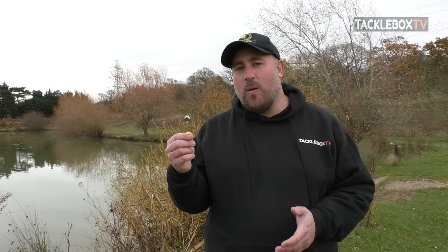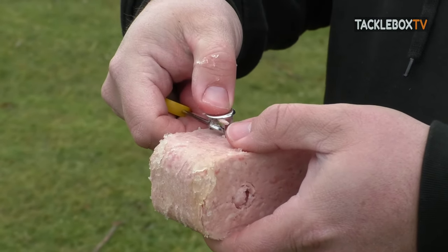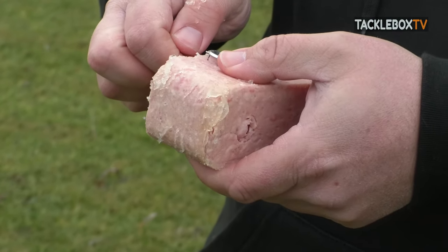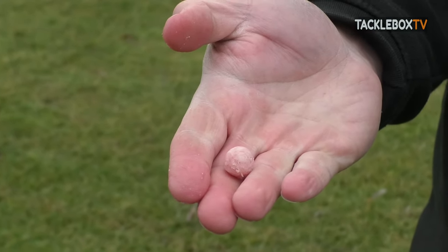This handy little device is the Bell Ball Cutter. Now what it does, you pop this into anything you like, push it through, turn the handle, and lo and behold, the ball has been cut out that you could use for the balance.